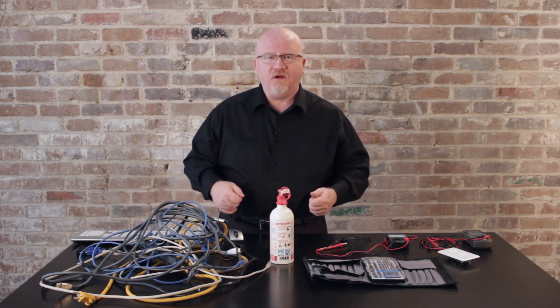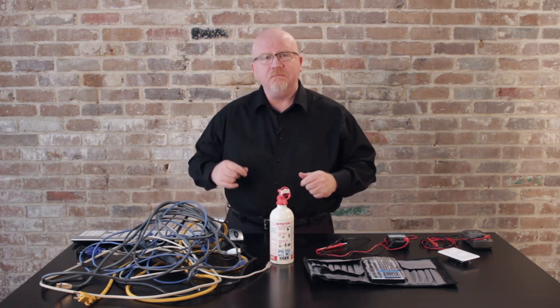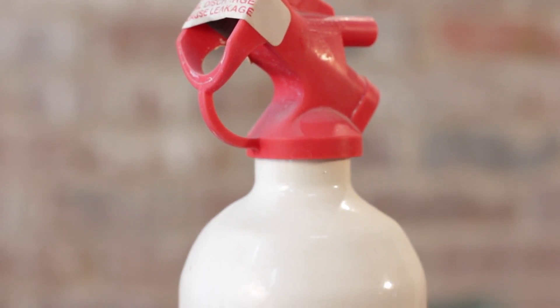So don't cable kludge. Take advantage of cable management tools — anything from wire wraps to good old velcro. There are a million different products out there that allow you to make things much neater. Don't do this at home.